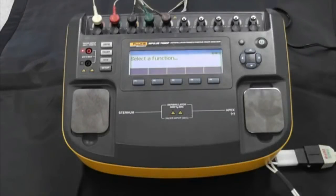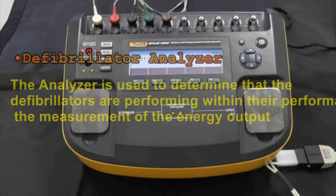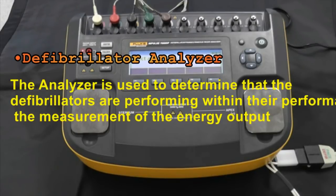I want to talk to you about the Impulse 7000 defibrillator and pacemaker analyzer from Fluke Biomedical. This is the Impulse 7000 — you can see we have it all set up with some ECG leads connected to it. This unit is designed for testing any defibrillator, including AEDs, and the transcutaneous temporary pacemakers that are integrated into defibrillators.